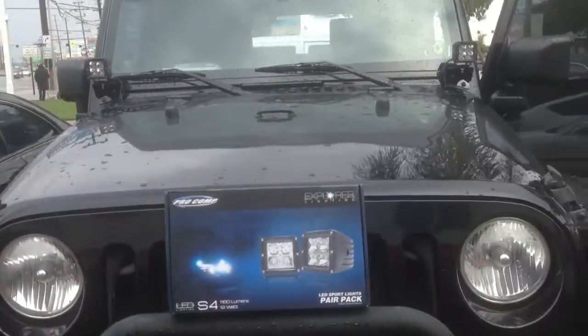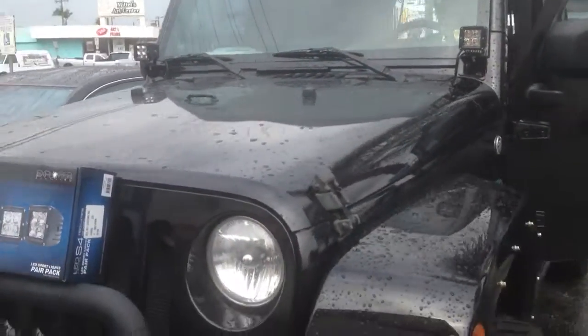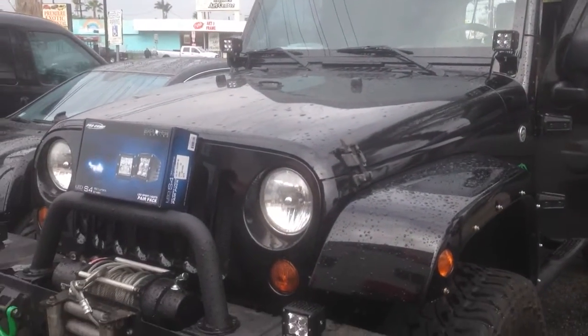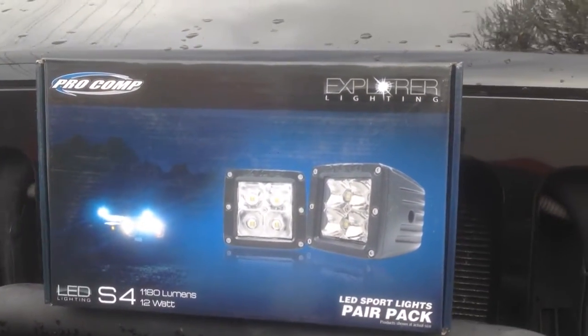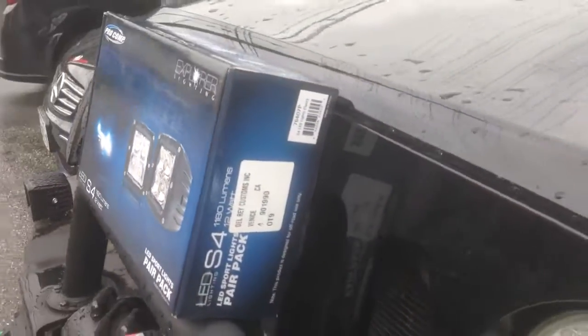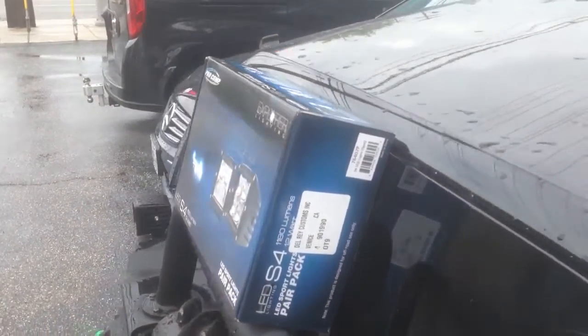If you need a set of these in Los Angeles, feel free to call us up: 310-827-8121. Once again, these are the Pro Comp S4 LED Cubes, model number 76407P.